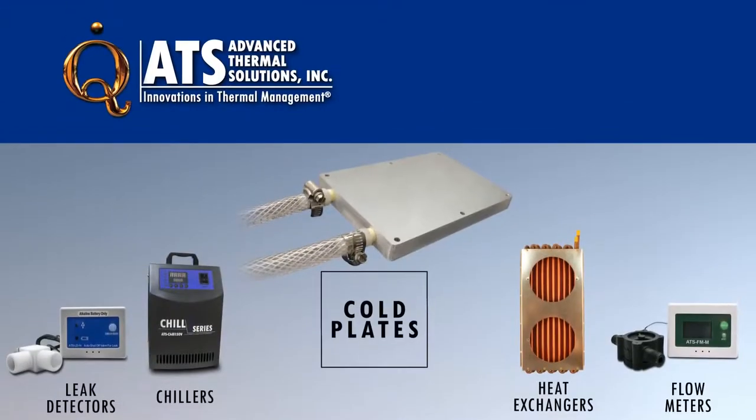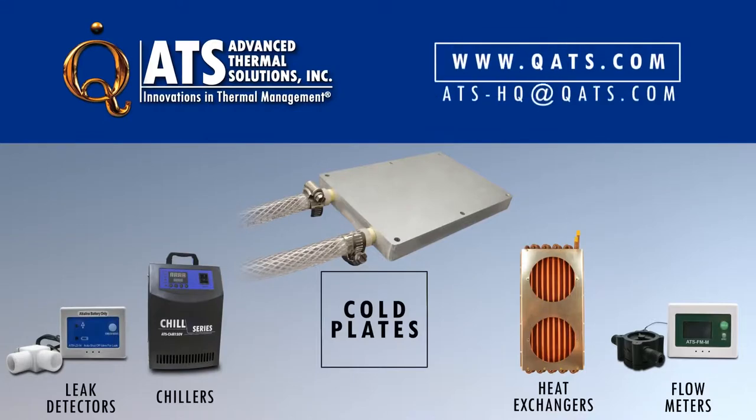For more information on ATS cold plates or other products in the liquid cooling loop, please visit our website or contact us at ats-hq@qats.com.